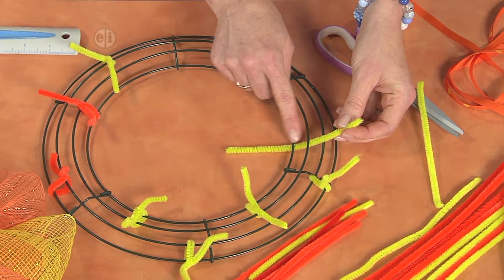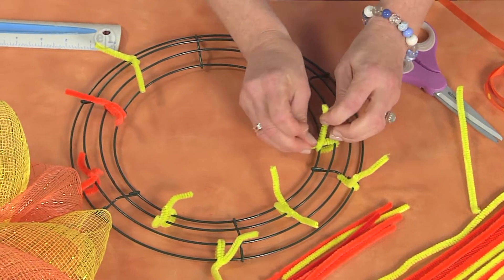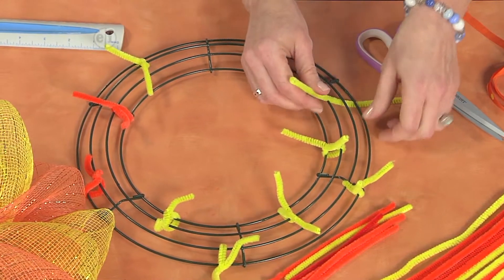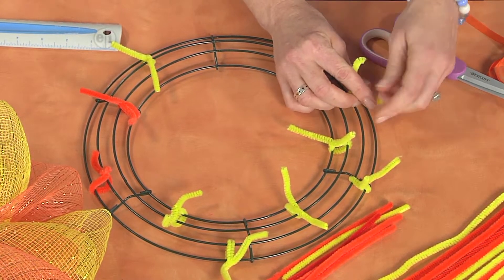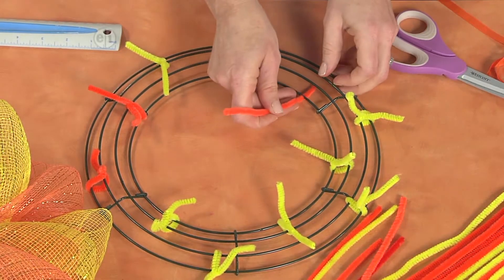What you'll do is wrap your stem around two wires on the wreath form, and you want to do this evenly spaced all the way around the wreath, alternating from the inside to the outside of the wreath as you attach these onto your wreath form.